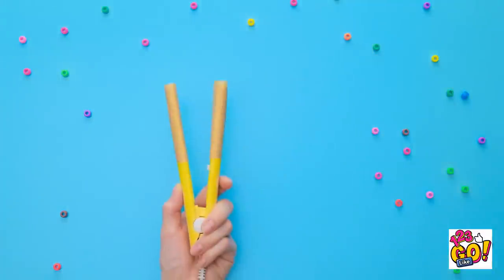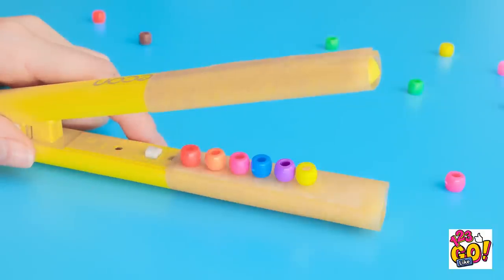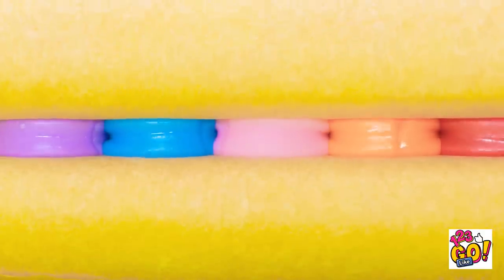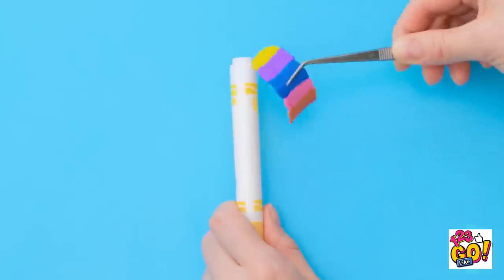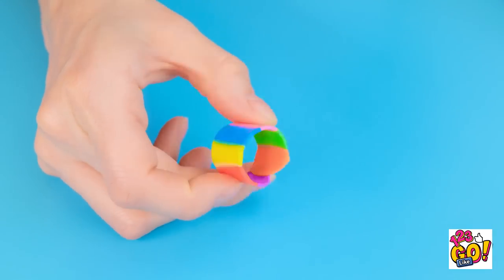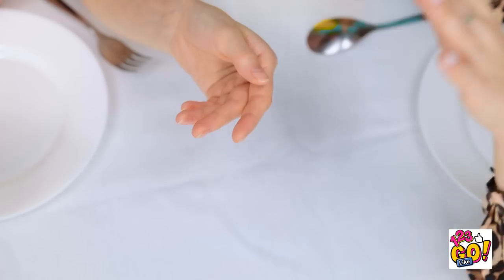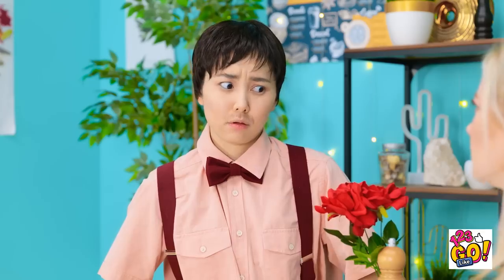See this little straightener? Wrap it with wax paper and stick beads inside! Press! Cool! Now peel it off in one piece, then wrap it around a marker — now it's hardened. 'Will you make me the happiest man and marry me?'